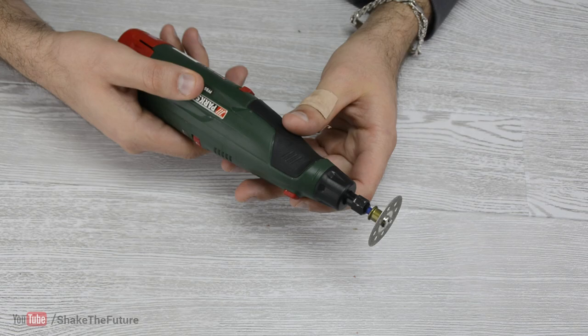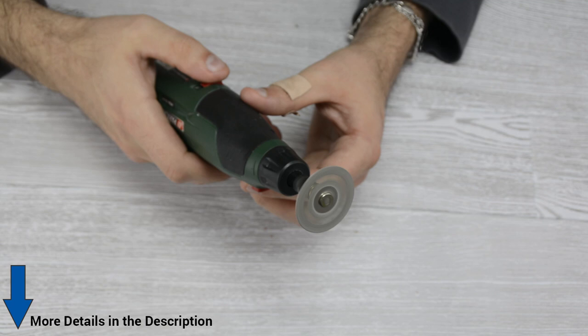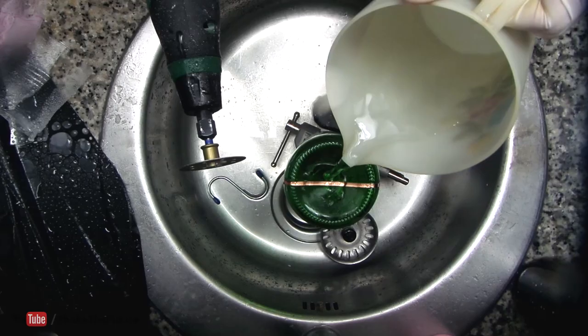I used Dremel's diamond wheel with an easy lock mandrel. Open the tap and keep running the water on the spot you're planning to cut. There will be water everywhere, so make sure to cover the things that you don't want to get wet.